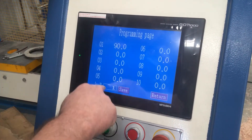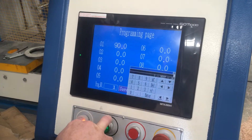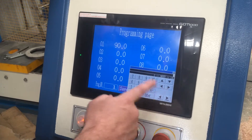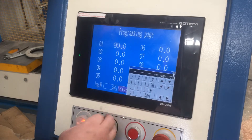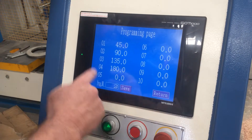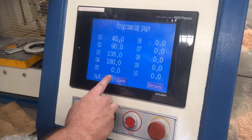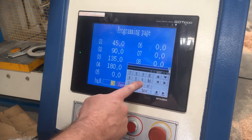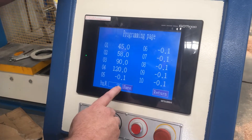Here we've got program number one. To simply change your program, press one and then the keypad comes up — press whichever program you want to do. So if we go into program two and then enter, it comes up with all the different bends that have previously been programmed. If you want to change that, press two again — or go three — there's another sequence of bends that we've come up with.